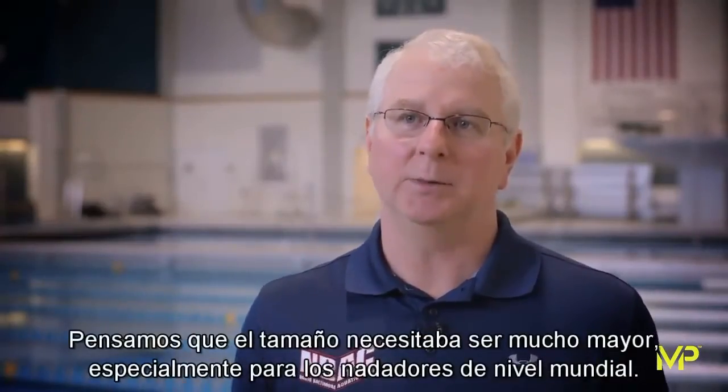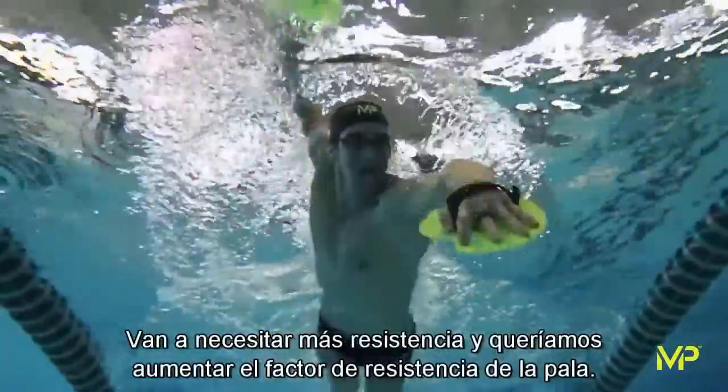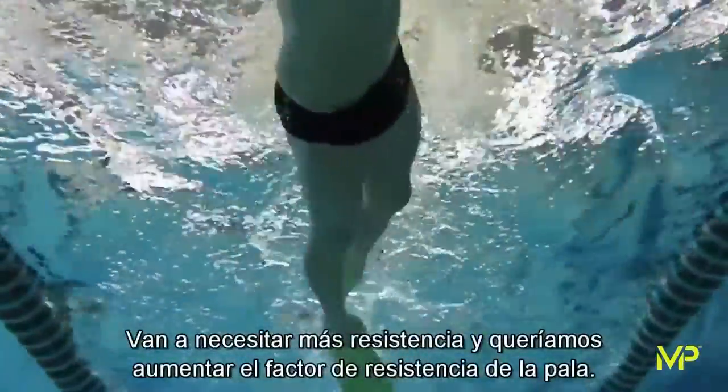We felt like the size needed to be much bigger, particularly for world-class swimmers — they're going to need more resistance, and we wanted to beef up the resistance factor of the paddle.